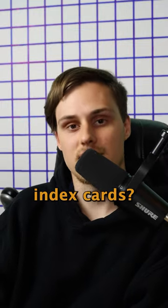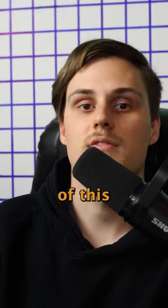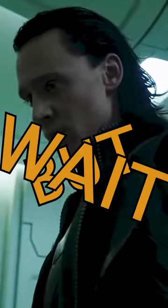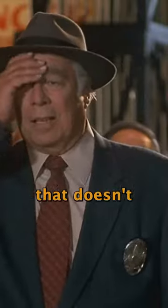Is it possible to print on index cards? That is something I thought about from the very start of this project. Inspiration for using index cards came from the fact that my inkjet printer had the ability to print as small as 3.5 by 5 inch pages. But wait — index cards are 3 by 5, not 3.5 by 5. So that doesn't work.